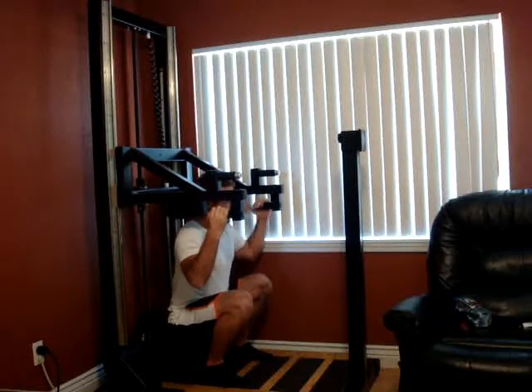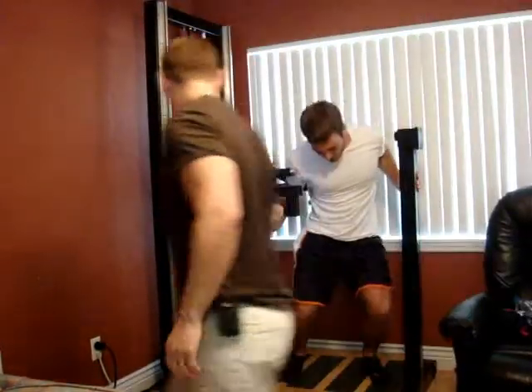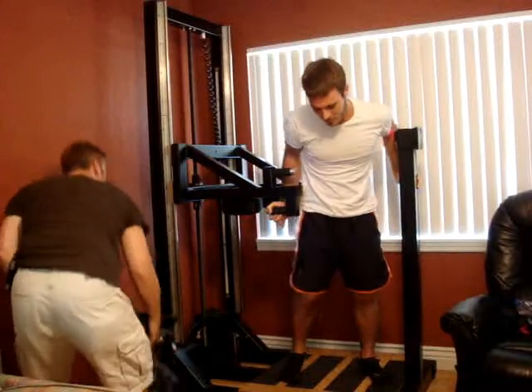And then step out. Be careful stepping out because your legs are going to be a little shaky — they're wobbly. Careful, careful. They're going to be very, very wobbly.